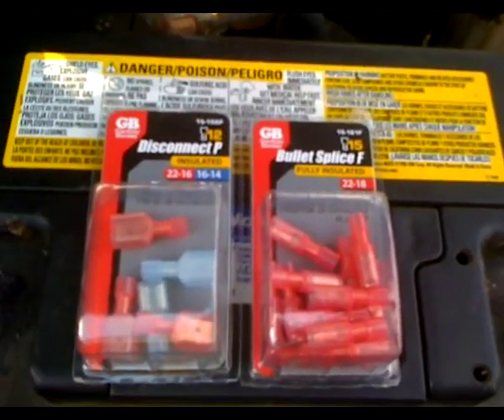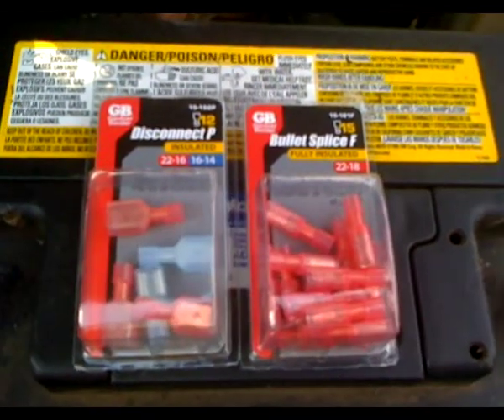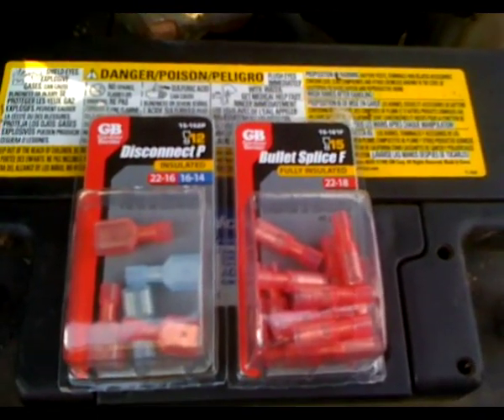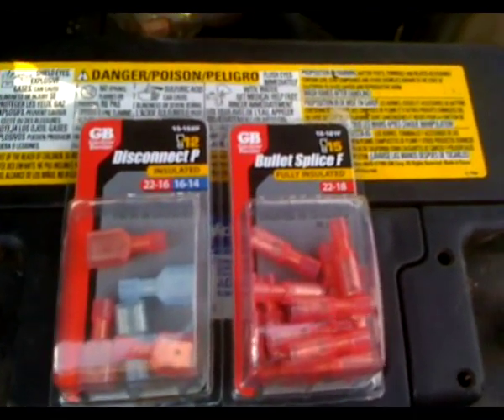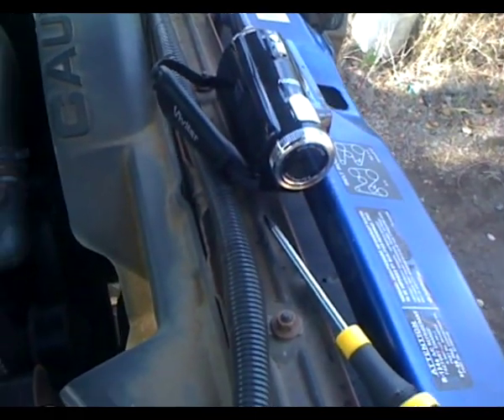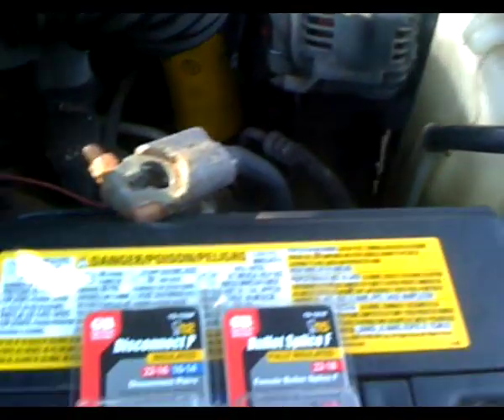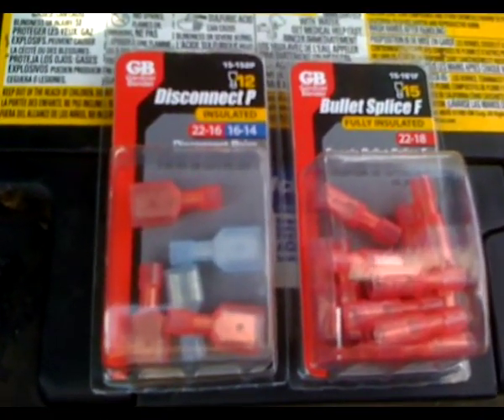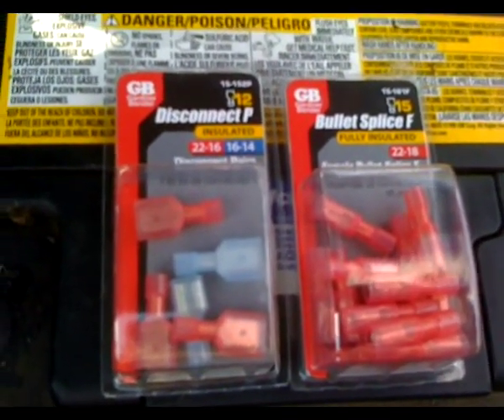I'm going to do a walkthrough on what I did for wiring the external voltage regulator. I have to use my iPhone because I can't get any closer — I just bought a low-grade video camera and it only lets me get so close. Basic equipment: you're going to need these tools to do what you need to do.